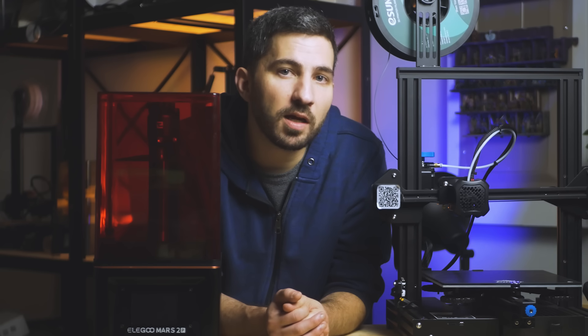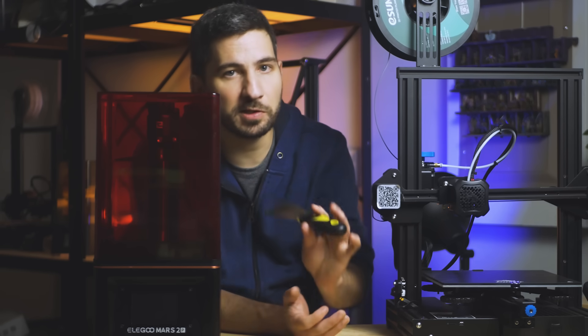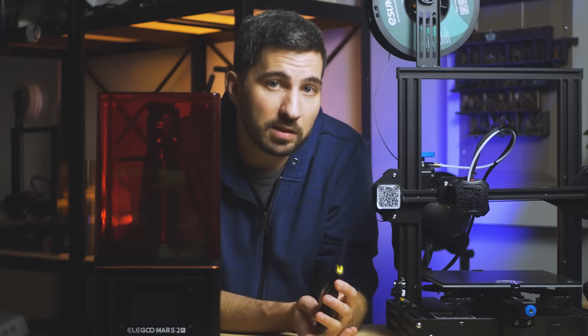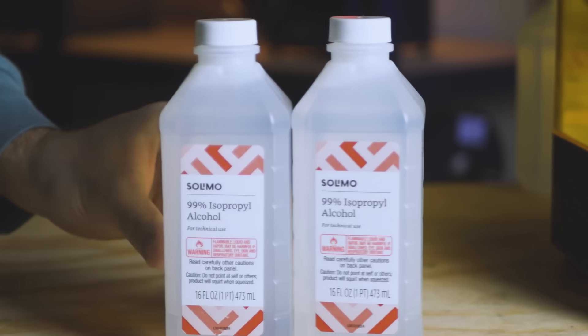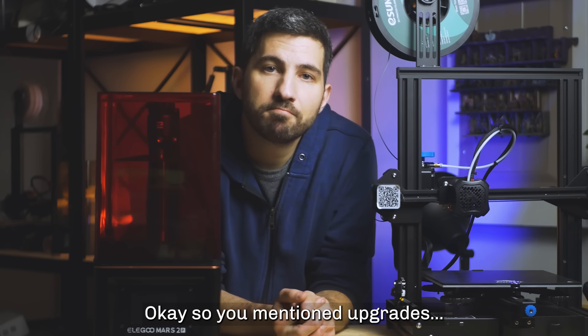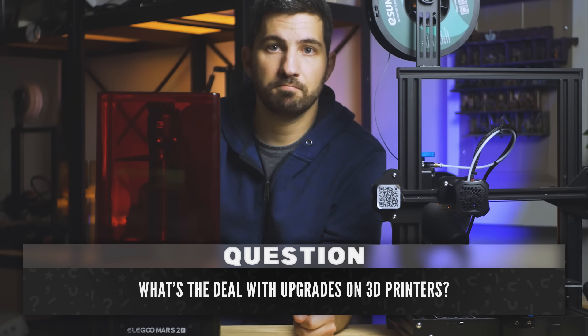There are two exceptions. A metal spatula like this one, if you buy a resin printer — most don't come with it, and it's much better for removing prints than the plastic one that usually does come with them. And number two is some kind of cleaning agent for the resin prints. The most common is IPA.